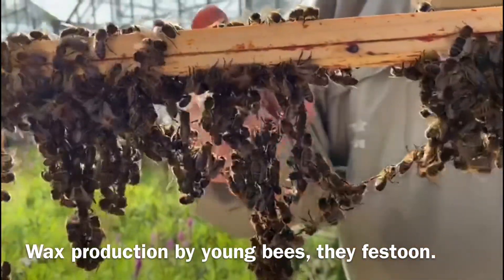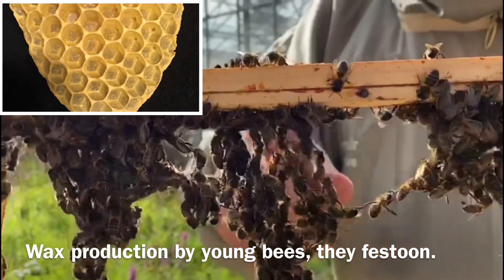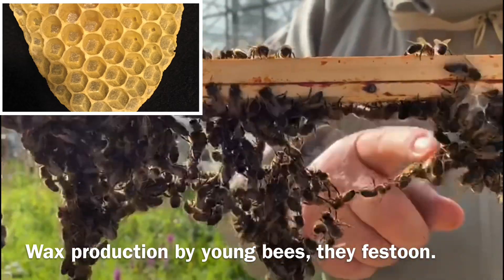Bees hang together with their legs and create honeycomb in this shape. Young bees make this wax from their bodies and shape it into perfect hexagons.